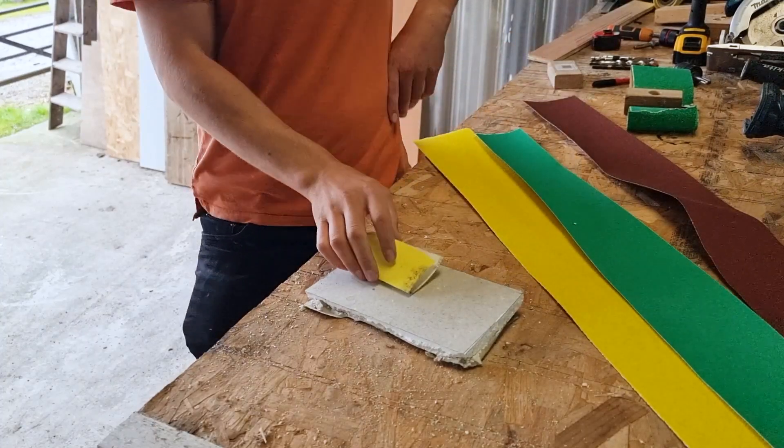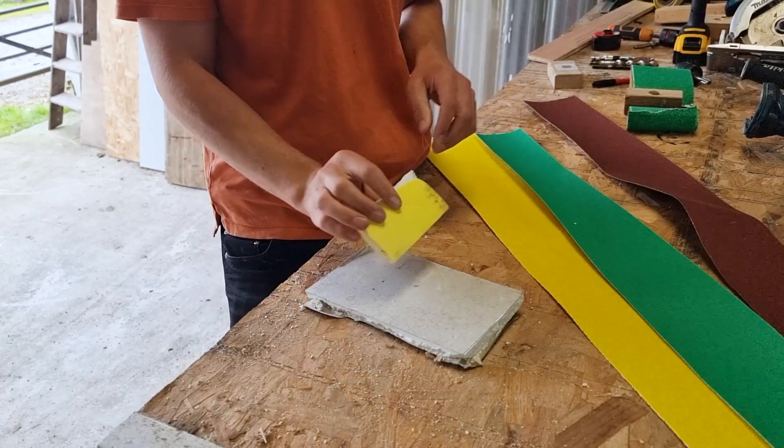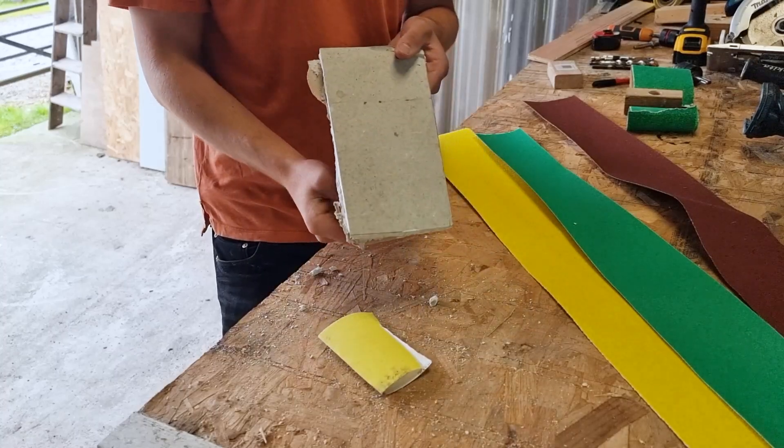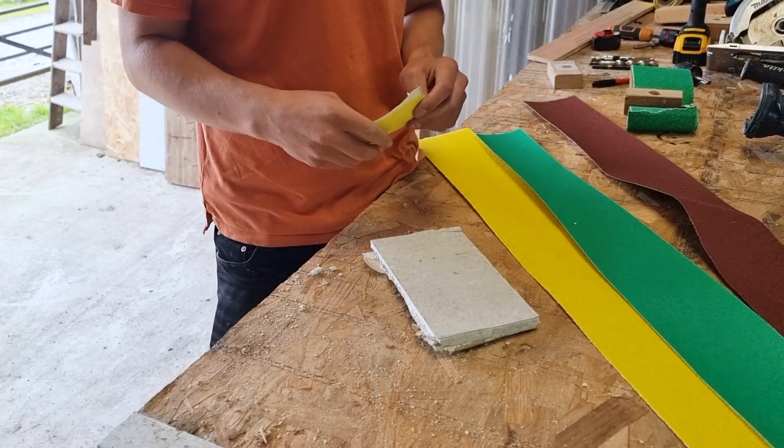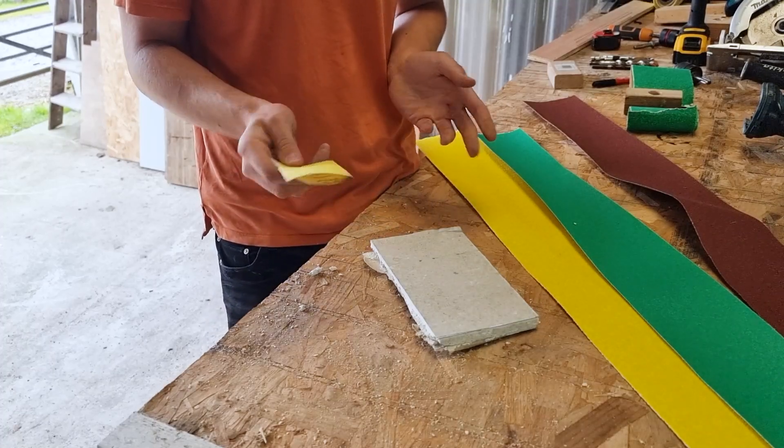In this video I'm just going to talk about what kind of sandpaper to use for drywall. You might have a plasterboarded wall with some spackle over your joints and be wondering what the best type of sandpaper is to sand it down.